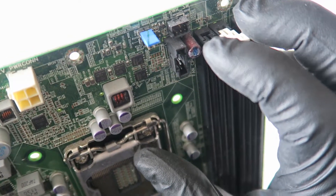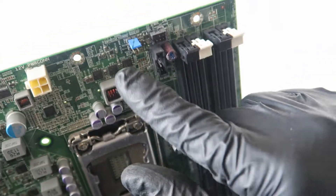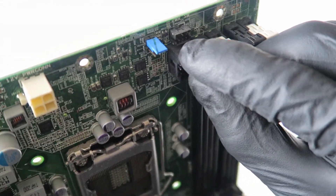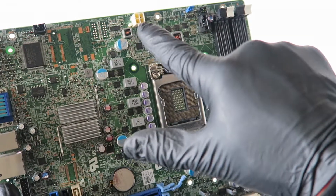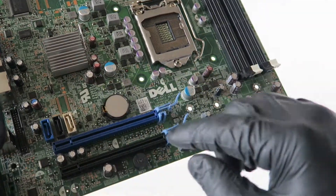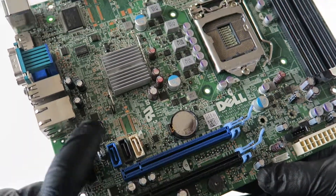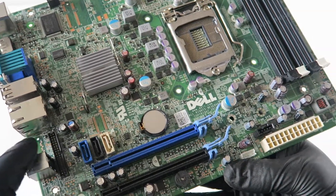The power switch is right there in the top right corner — that's the power header switch, 4-pin for the power. There's a chipset battery socket right there, an audio chip right there, and the LAN chip is right there.